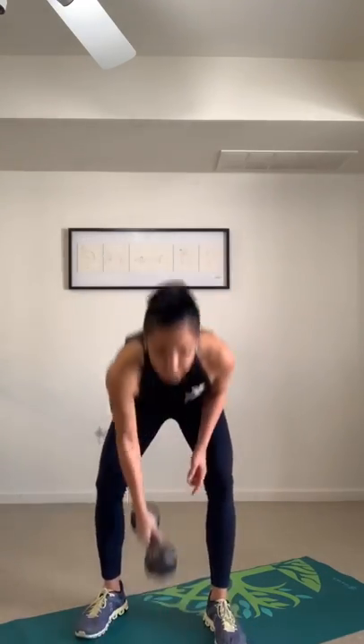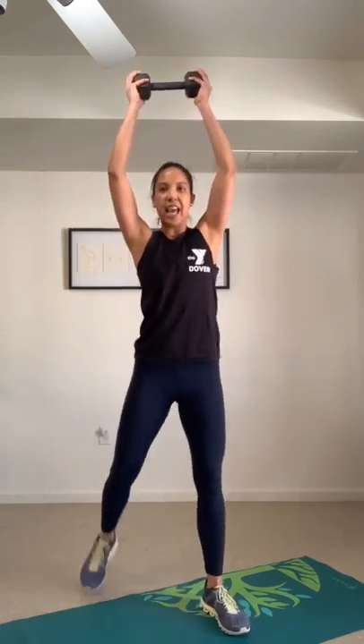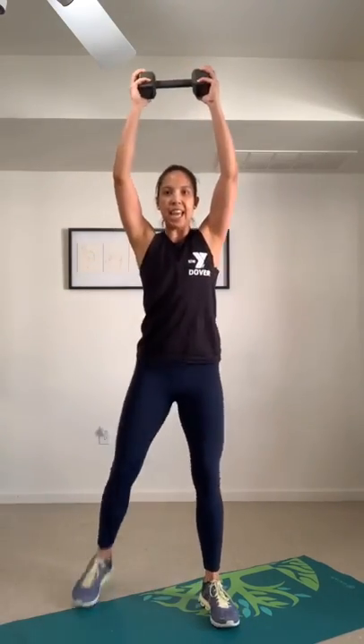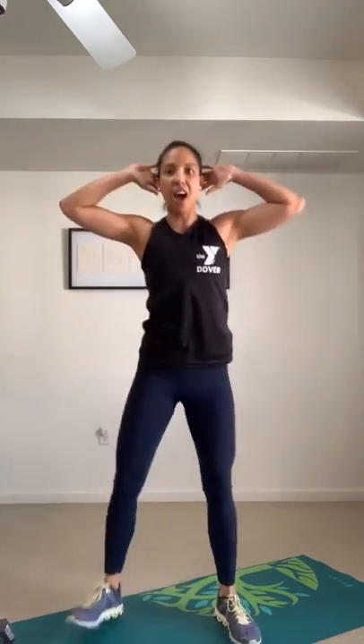Next we're going to do surrenders. If you want to do surrenders with a dumbbell: down, down, tricep extension, up, up. Drop the dumbbell to the base of the neck, then pull it down to a front raise. Your alternative: put the dumbbell away, hands behind your head, up, up, down, down. There are so many ways to do this — you can even just pulse it down here. The important thing is you are moving.